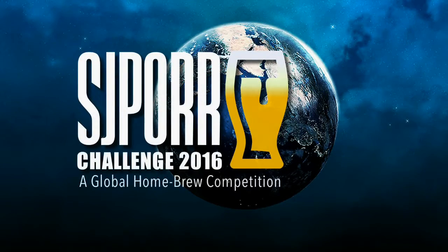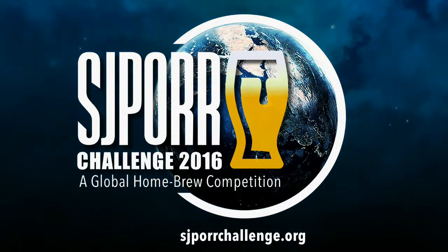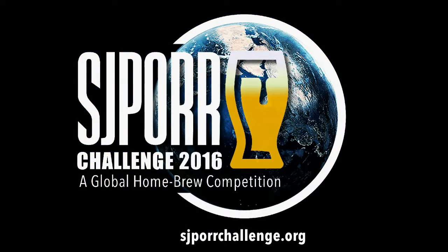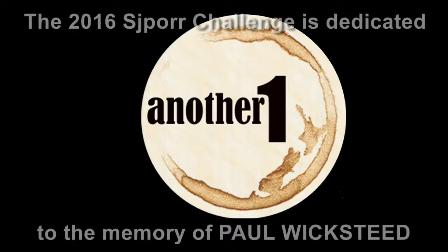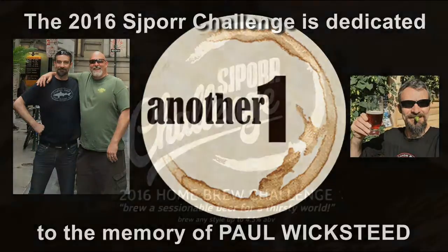It is time to brew your best beer. The 2016 SJPour Challenge is dedicated to your friend and ours, Paul Wicksteeg.